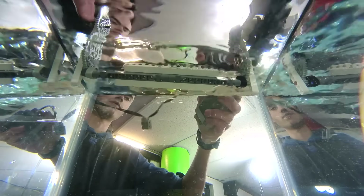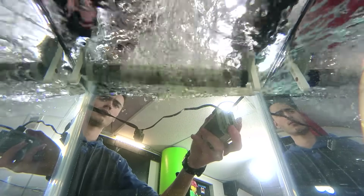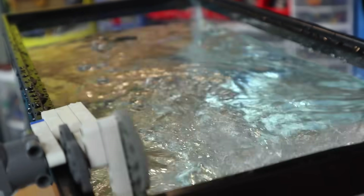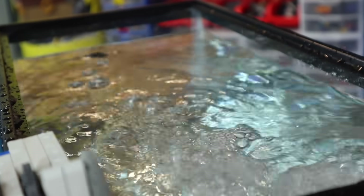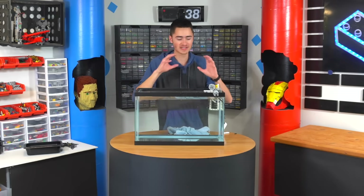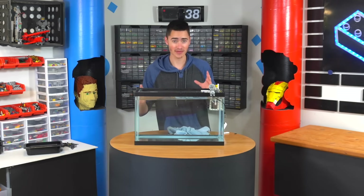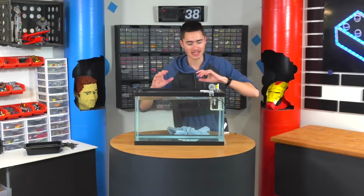All right, here we go. That's pretty much good. We're going to lower this a little bit more in the water — you can see it's definitely working the way we want it to. We're actually not going to use Power Functions motors; we're going to control this entire thing with the EV3. The next step is to actually move this down and make it so it actually fits.